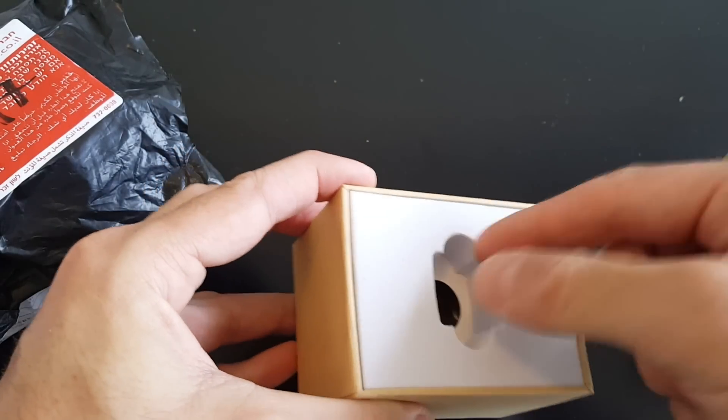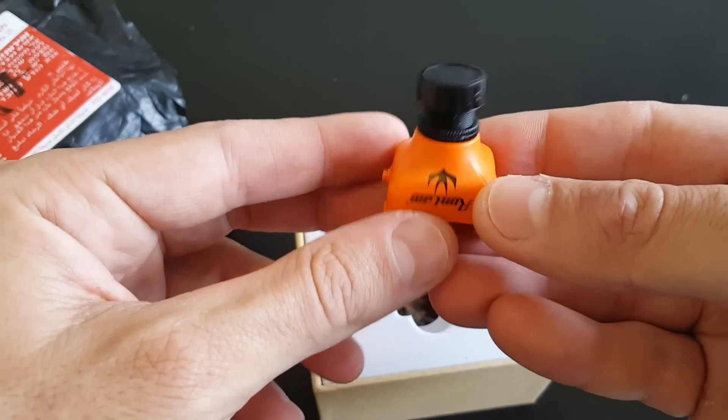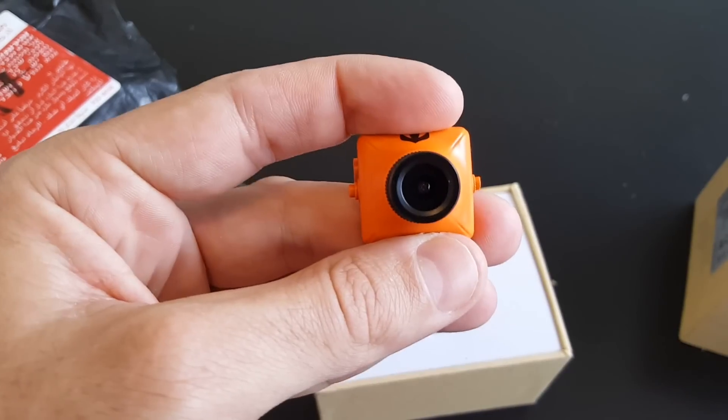As you can see, this is the orange version of the camera. It came well protected in this foam. The camera looks pretty good, I must say. This is the 2.8mm version.